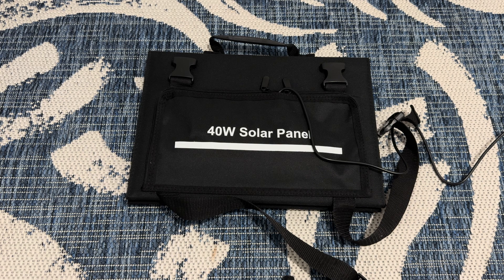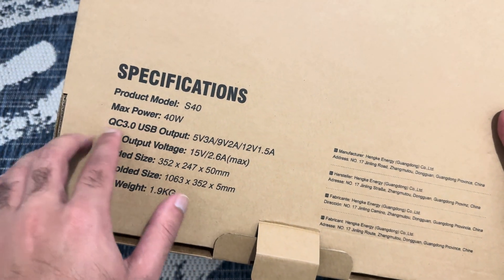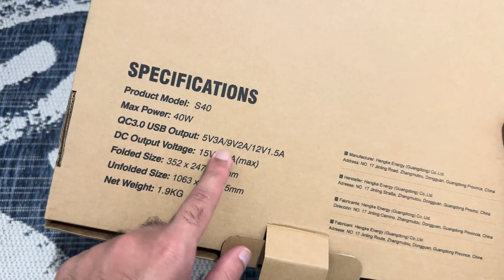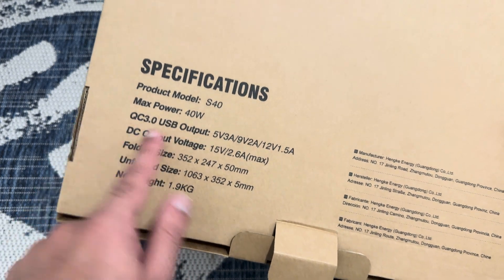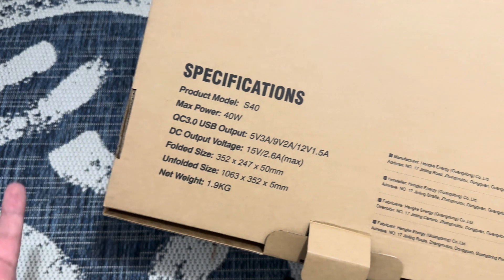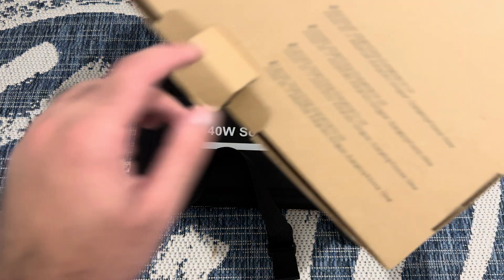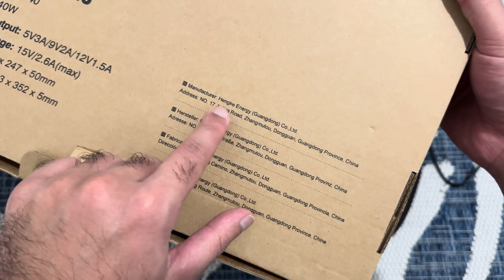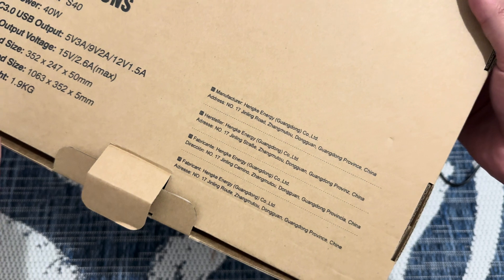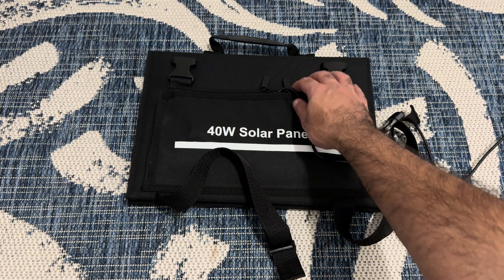Just to give you some specifications, you can see over here it's the S40 model. Max power is 40 watts, 3.0 USB output, it comes with all the different ports as well — output voltage and the folded size. This actually opens up, and it weighs about 2 kilograms, so about four to five pounds. The manufacturer is Hengi Energy, and it's made in China.